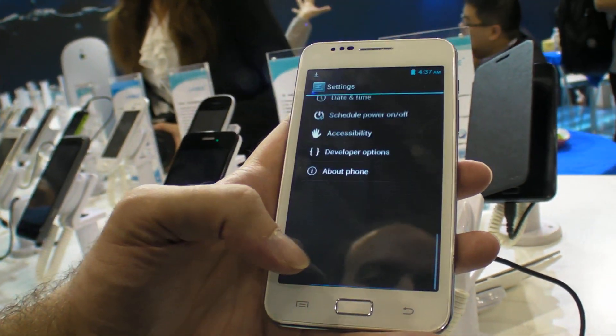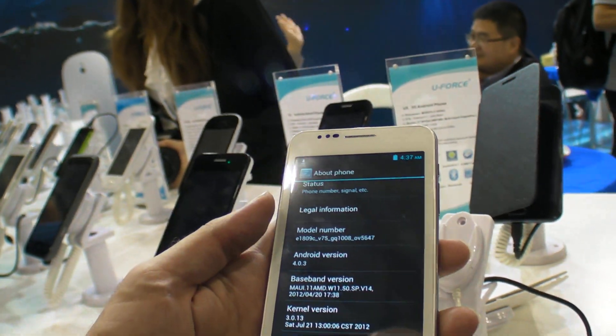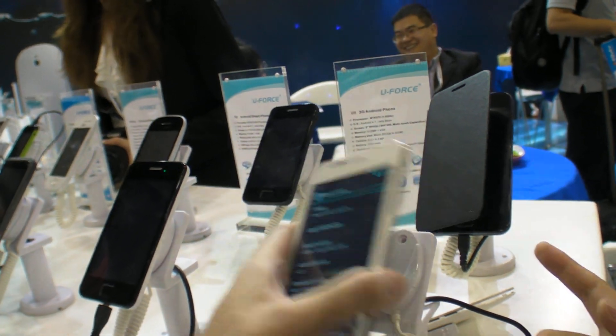What version of Android? Android 4.0. Can you have 4.1? Of course, no problem. But not yet. But if you order, we can update the software.